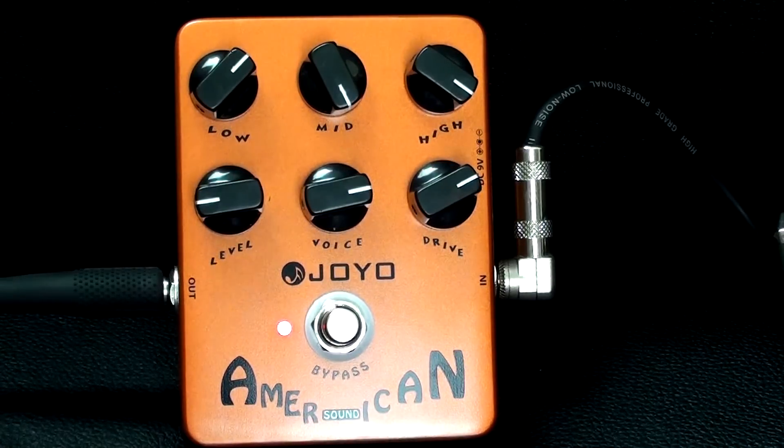Now that sort of sound, although it sounds really nasally, it's really reminiscent of some of those small tweed amps, and that's how they sound — it's fantastic.